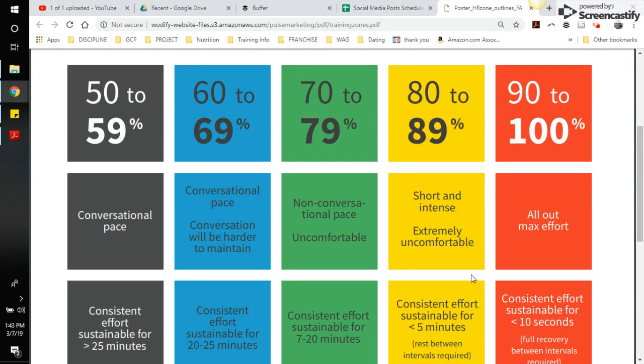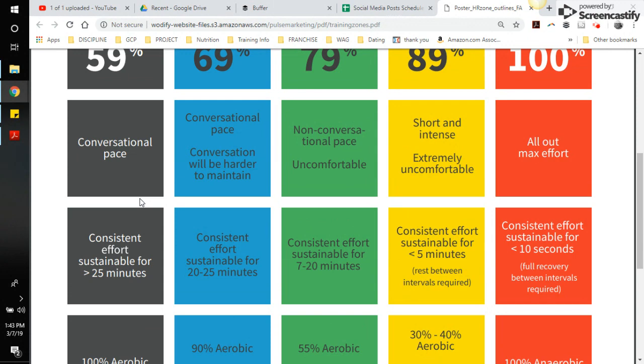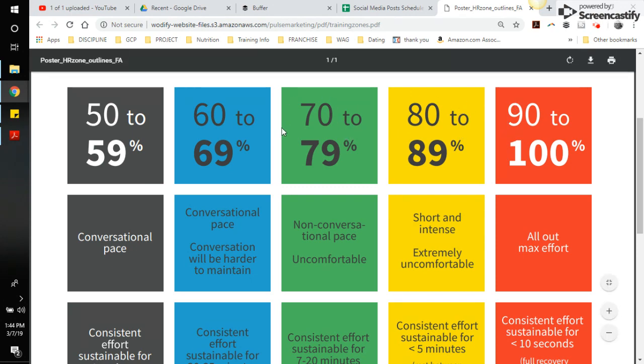This is something that Wodify Pulse created to give an idea of what these zones are. For MyZone effort points: red and yellow each get four points, green gets three points, blue gets two points, and gray gets one point. You have to be inside a zone for more than 30 seconds for it to count toward that point total. That's how it calculates your MyZone effort points.